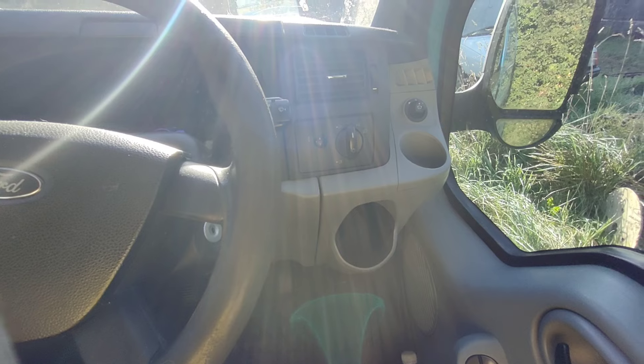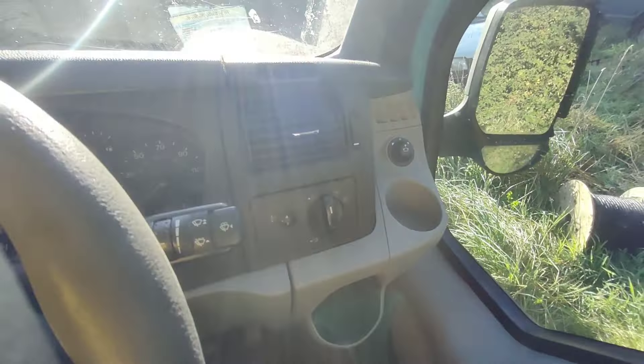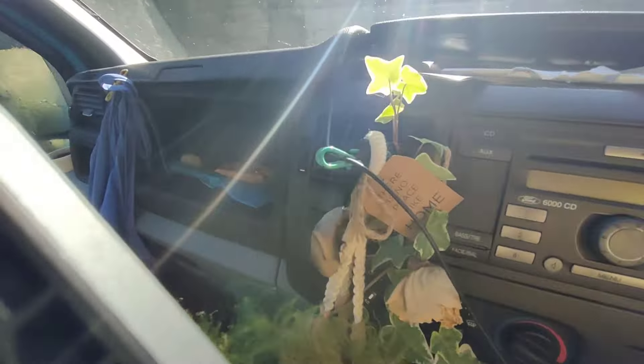I've been having a few comments recently asking for a van tour, so this is my van tour. I've got a Ford Transit van - I went for a Ford Transit because I wanted a really reliable van and I absolutely love the layout of the cab. You've got a cup holder here, water bottle holder there, really good little storage points, and this fantastic bit in the dash which folds out to give you a nice little picnic table, handy for snacks.